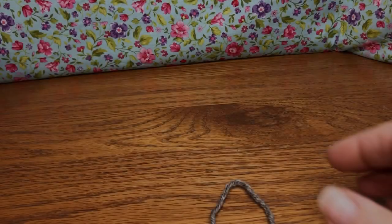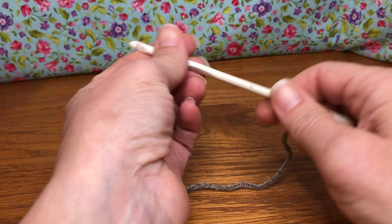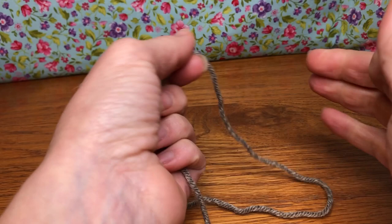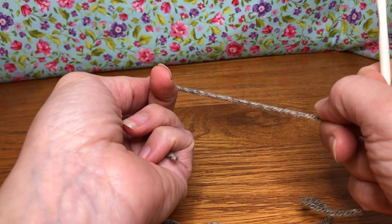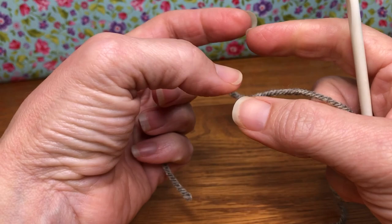Hello crochet friends, welcome back! We're starting a new project today — we are making a dog sweater. This sweater is for a size small; it'll fit a dog like a poodle or a small dog. I'll put the measurements down below for you. We're using an H 5 millimeter crochet hook and worsted weight yarn. We're going to get started with the collar, so it's going to be a pull-on sweater.